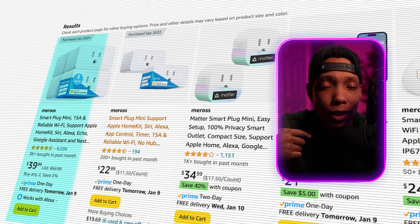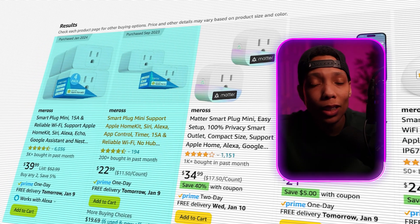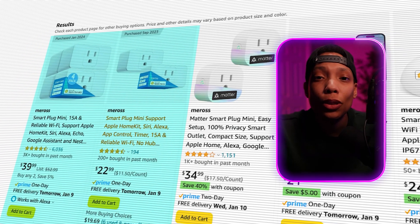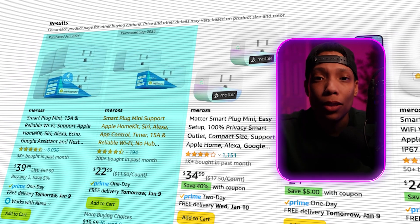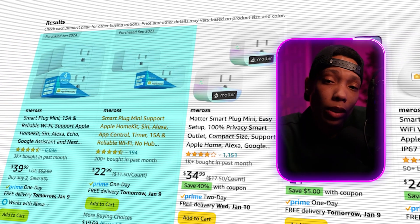I'm sure a small group of people have experienced dropouts or where the device stops talking to your Apple Home app. But honestly, I've been using these for four months in my home and I've had zero dropouts, zero issues. I love the two-pack so much that when it was time to get this studio powered, I knew I absolutely had to have everything running through those Meross smart plugs — so I scooped a four-pack.